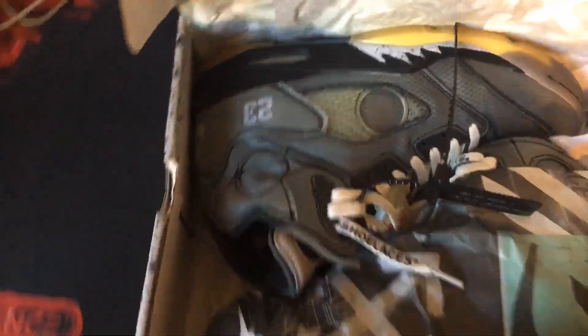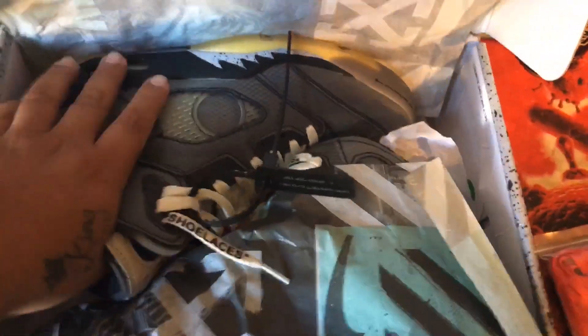These are the laces that came with them. Let me take a look real quick — it's the wrong paper, it's supposed to be like a see-through paper. Yeah, those are the shoes, I put them on top real quick.